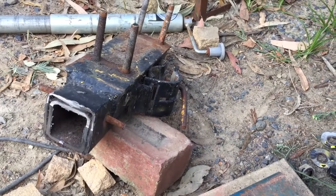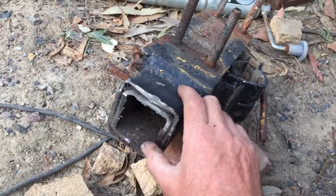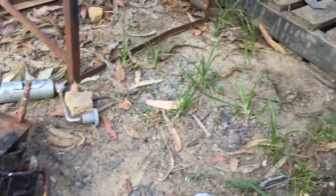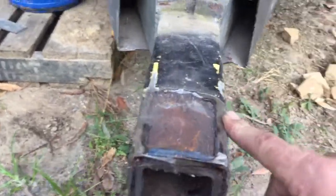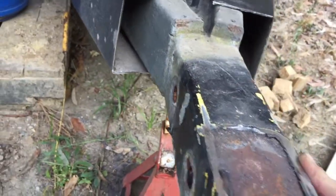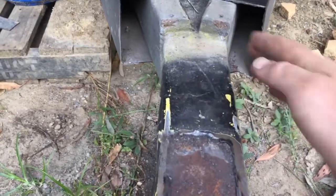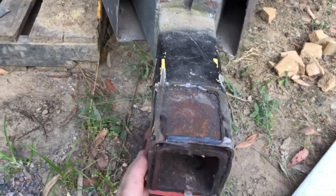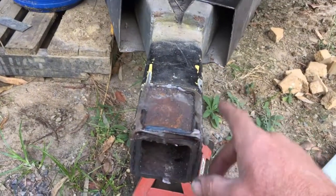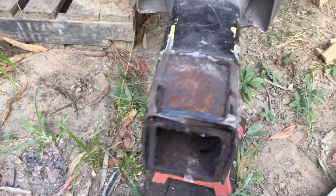I've trimmed that bit off and as you can see it's been sleeved before, so I'm not real happy with it — it's a bit rusty. It's going to turn into a bit more than just chop it off and slide another one over the top. I can still see that bend, so I'd say they've jackknifed it against the car or something, straightened it out best they could and put a sleeve in it for strength.